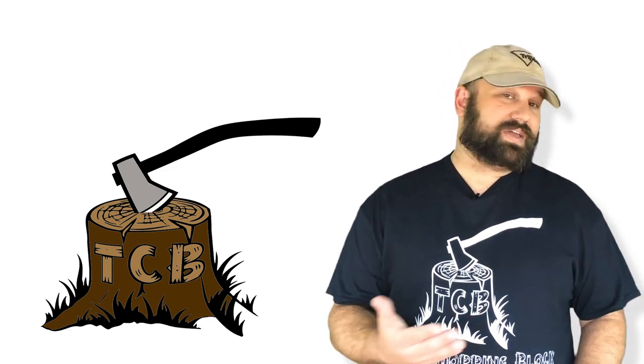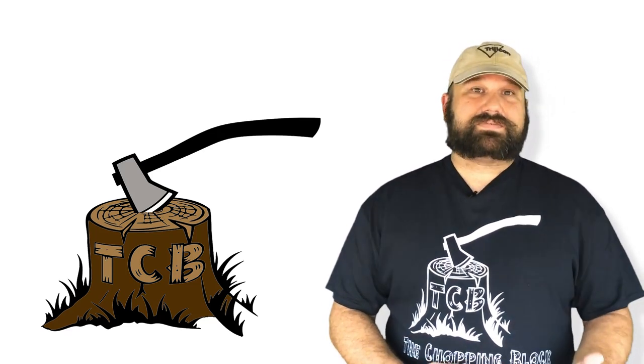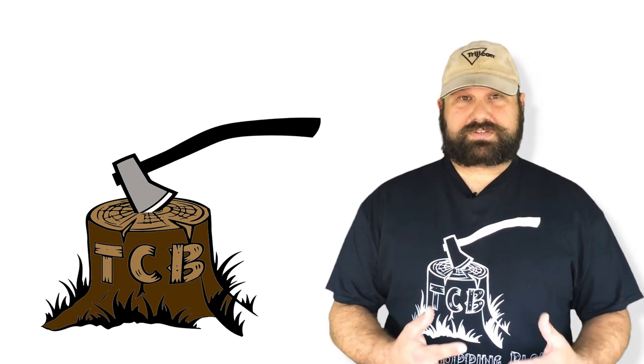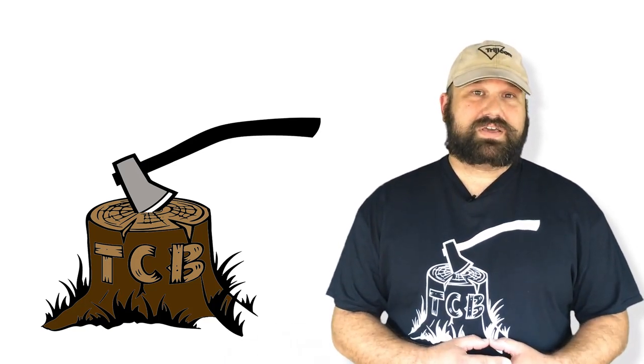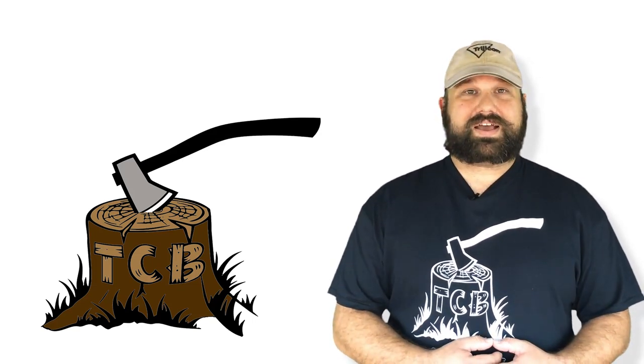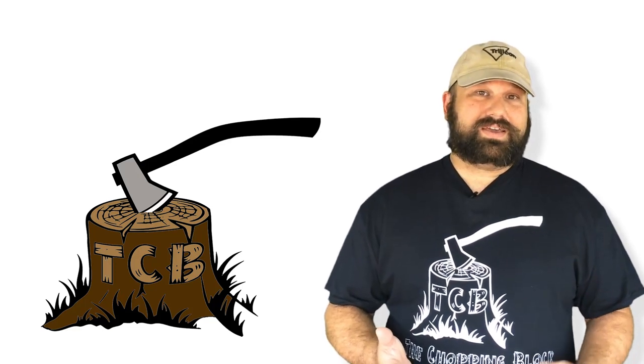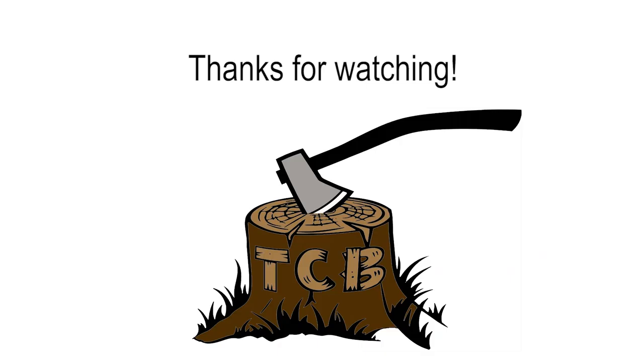If you think I got something wrong or have some questions, make sure you leave a comment below. If you'd like to find out what other surplus body armor panels Sawyer Lawrence might have in stock, his email address is in the description — make sure you hit him up and see what he has. As always, thanks for watching, I hope you enjoyed the video, have a great day.